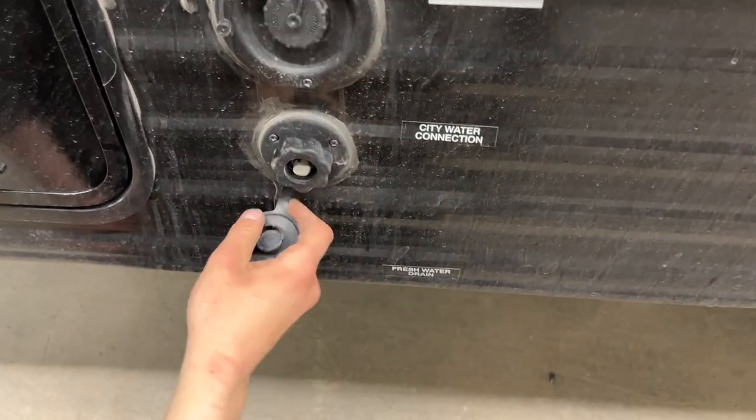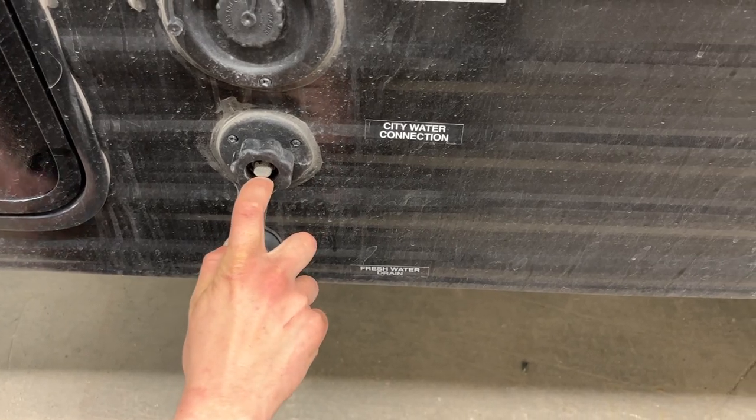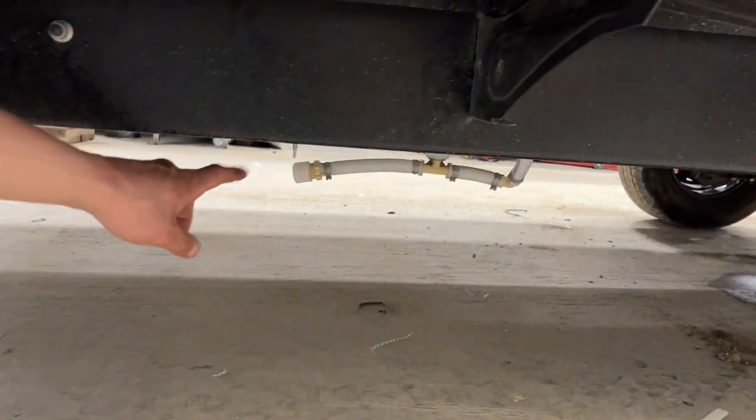Down underneath is your city water connection. The same water hose plugs in there — turn on the water and it'll pressurize the lines throughout the unit. The fresh water drain is that little cap on the end of the white hose there. You thread that off and it allows the water tank to drain itself out.